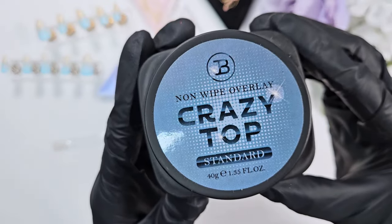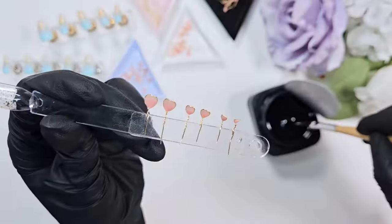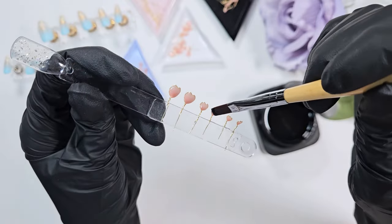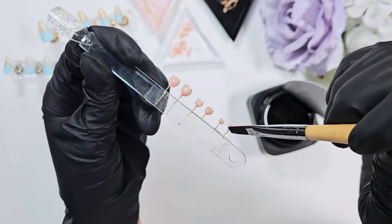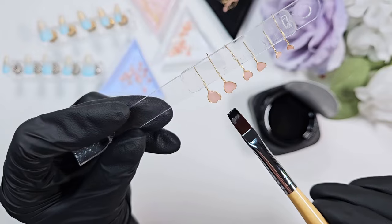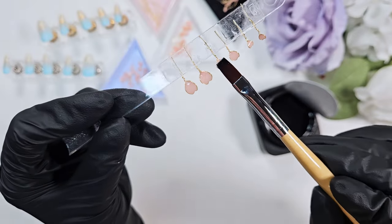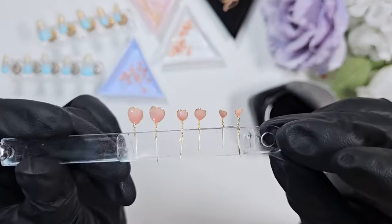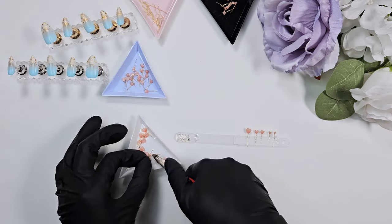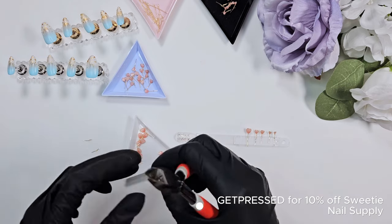I'm taking the Crazy Top standard top coat — you can see this is quite viscous — and I'm just going to top coat all of these petals to preserve that art. You could potentially dip the petals into a top coat, but I find it gets way too thick of a layer when I've tried that method, so I'm just brushing it on gently here.